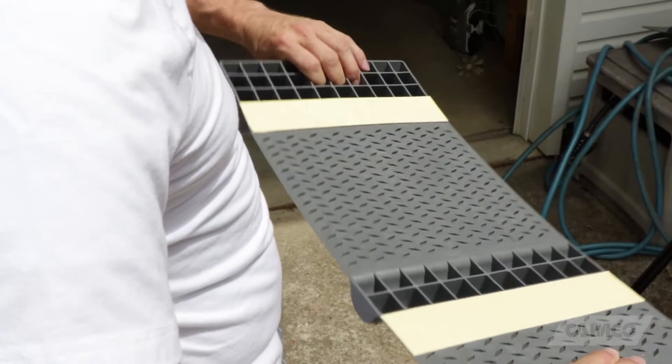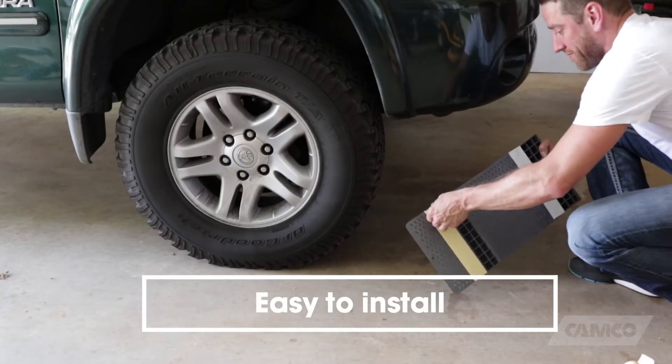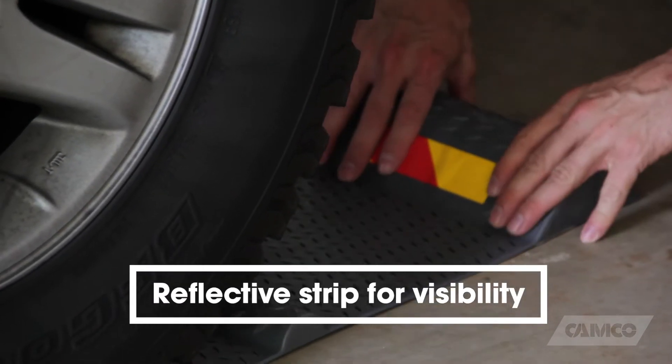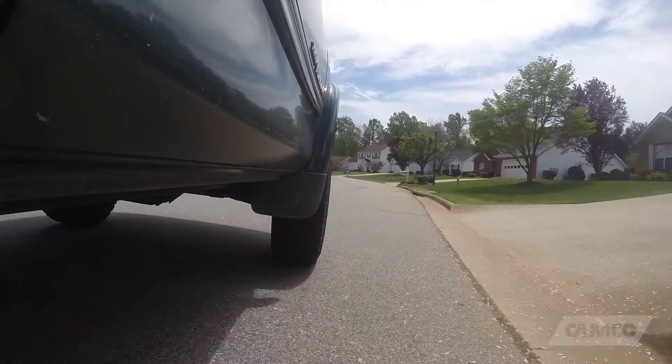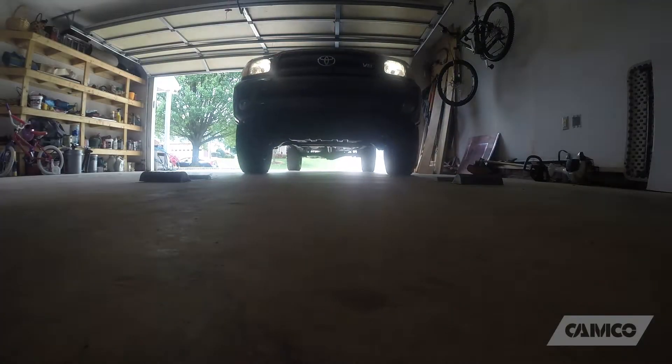It comes with two durable adhesive tape strips that make it easy to install. A reflective strip on the large bump increases visibility even when you're parking in the dark. The AccuPark parking mat will help to protect your vehicle and other possessions in your garage by helping you park accurately, every time.